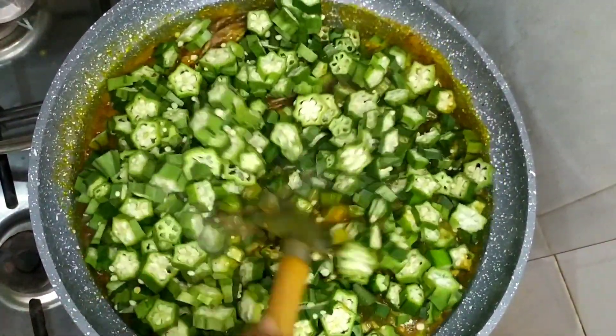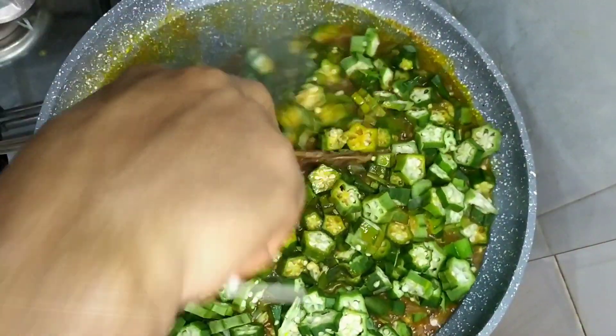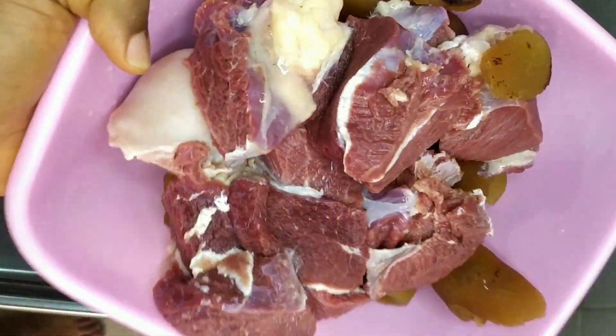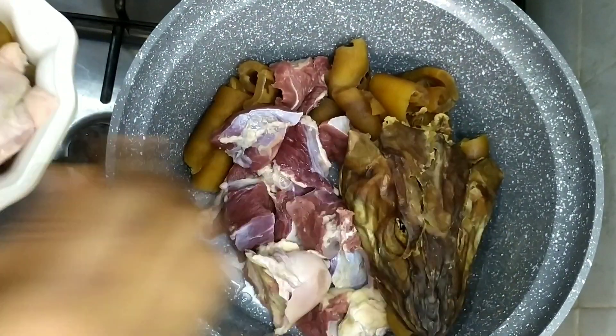Hi everyone, welcome to my YouTube channel. Today I'll be showing you how to make fresh okra soup. The okra is well sliced. Before we proceed, we'll be having our meat and cowskin in the pot.